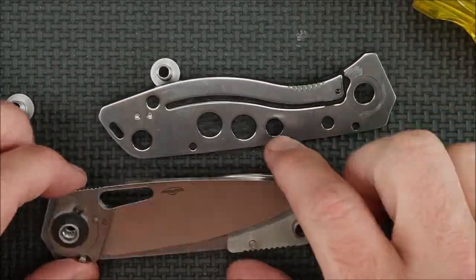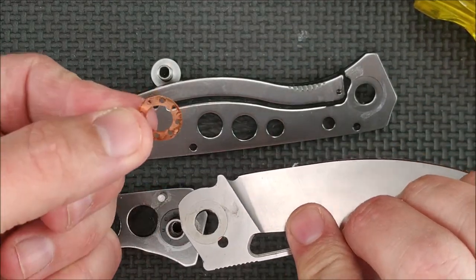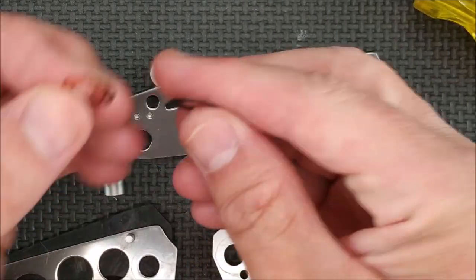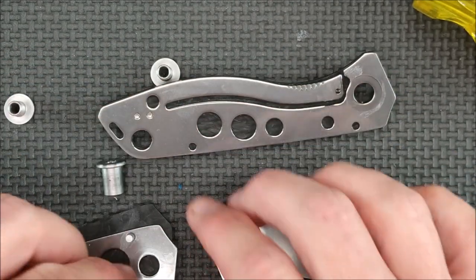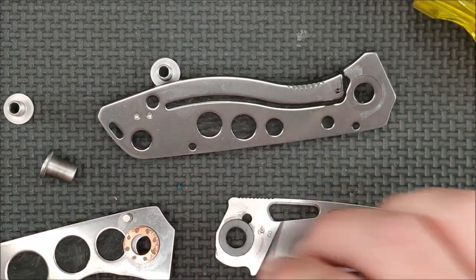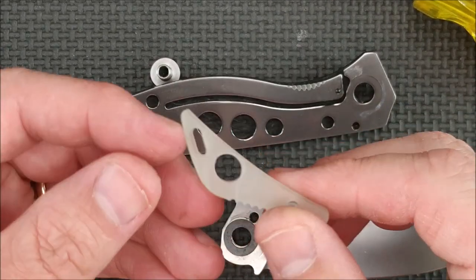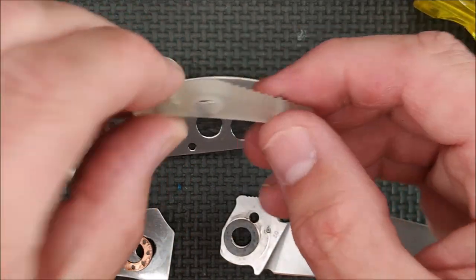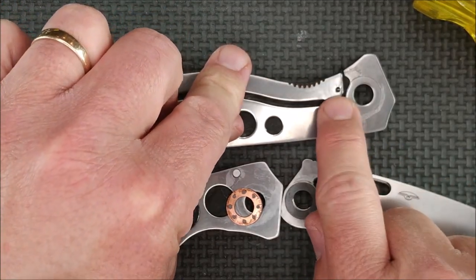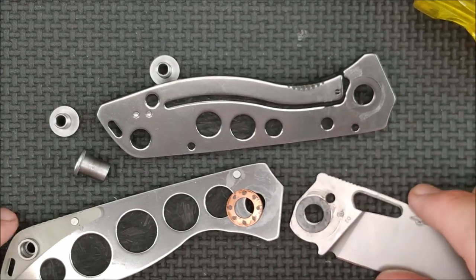There you go — you can see all that skeletonizing. It doesn't have ball bearings, but it's got very thin phosphor bronze and then some Teflon, and you get that on each side — that's all it needs to get really, really smooth action. I like it quite a lot. And here's your luminescence backspacer — it luminesces in blue on this one. It's got a ceramic detent ball and good smooth action. You can see I've carried it for a little while; it's gotten a bit dirty. I use my knives.